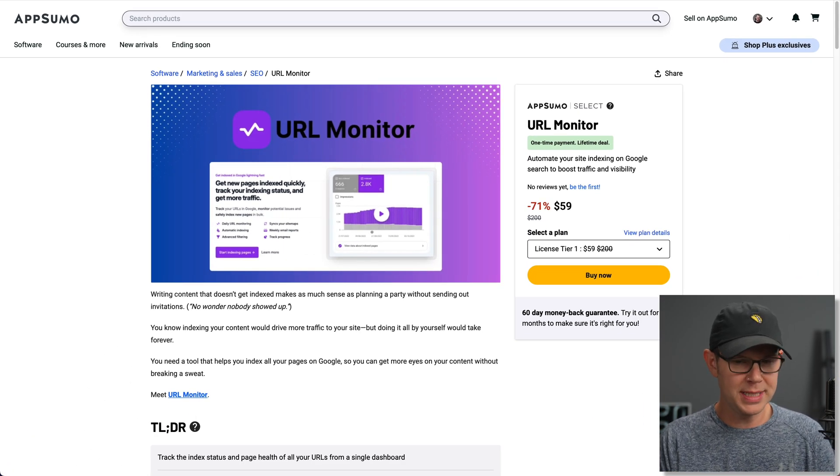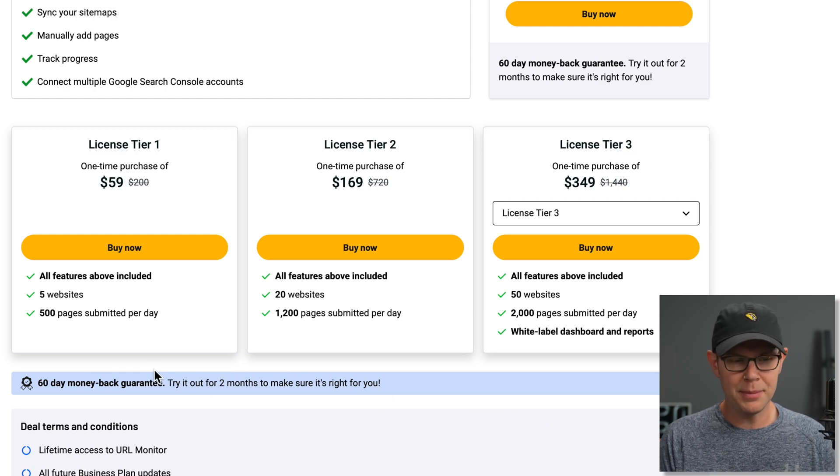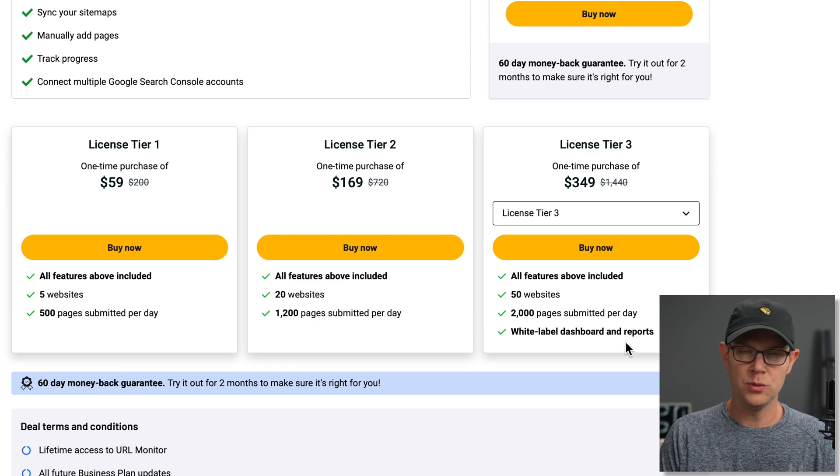This is the AppSumo deal page, and as you can see here, it starts at $59 for lifetime access. If we go to Plans and Details, you can see that for Tier 1 at $59, you're going to get five websites. If you would like to offer this to clients, you're probably looking at Tier 3 or above, because that's going to give you a white label dashboard and reports, meaning you'll be able to put your own logo on this and easily generate reports to send your clients.